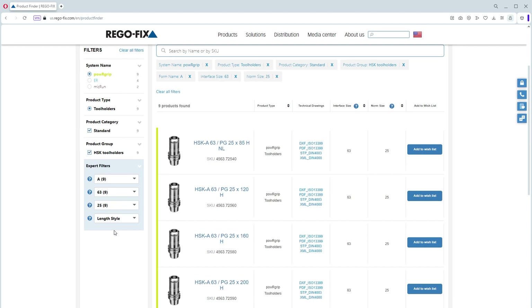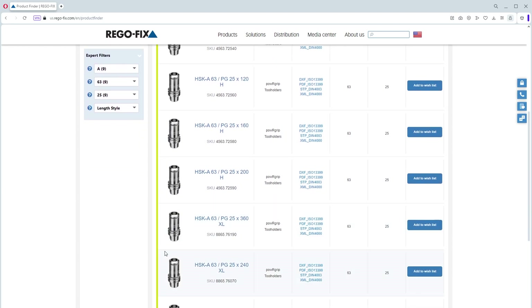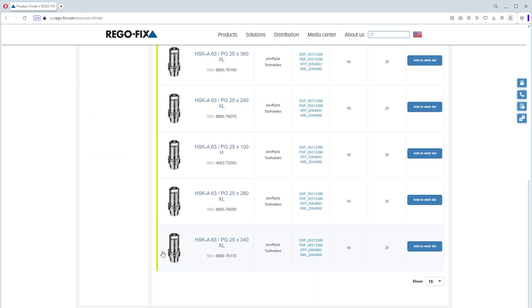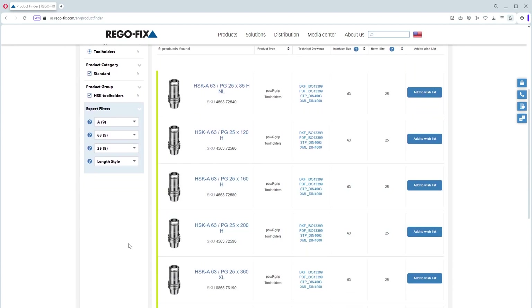Now I can use the drop-down for length or just look at the sidebar. I now have a nice selection of information — all the different holders available using my sidebar. I can drag it up and down and see what's available. Let's go ahead and select the HSK 63 PG 25 by 120.